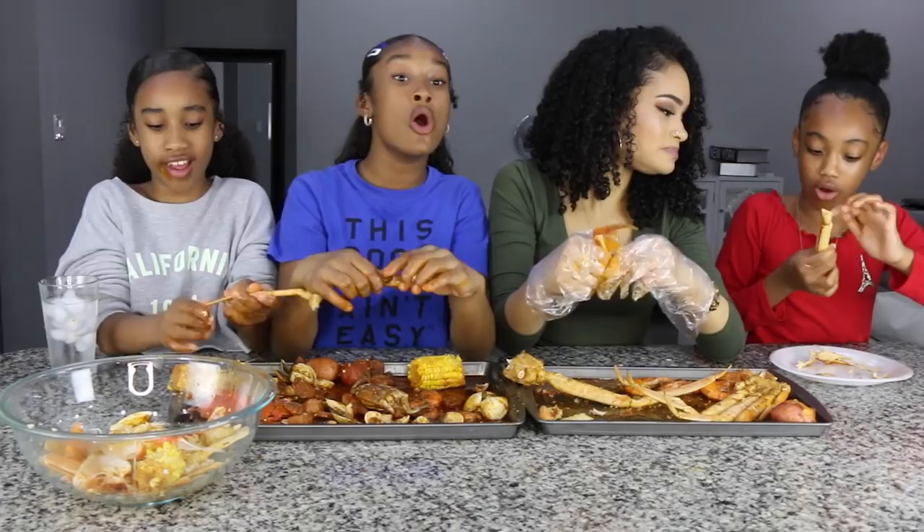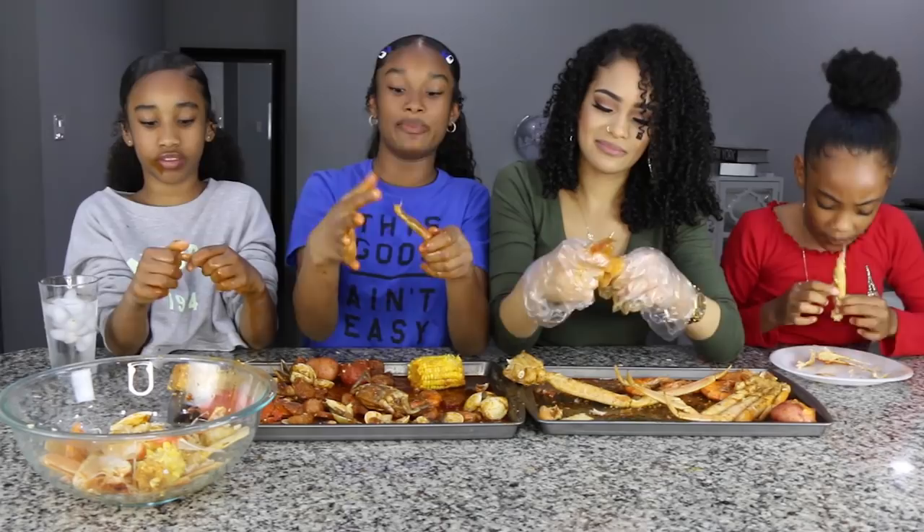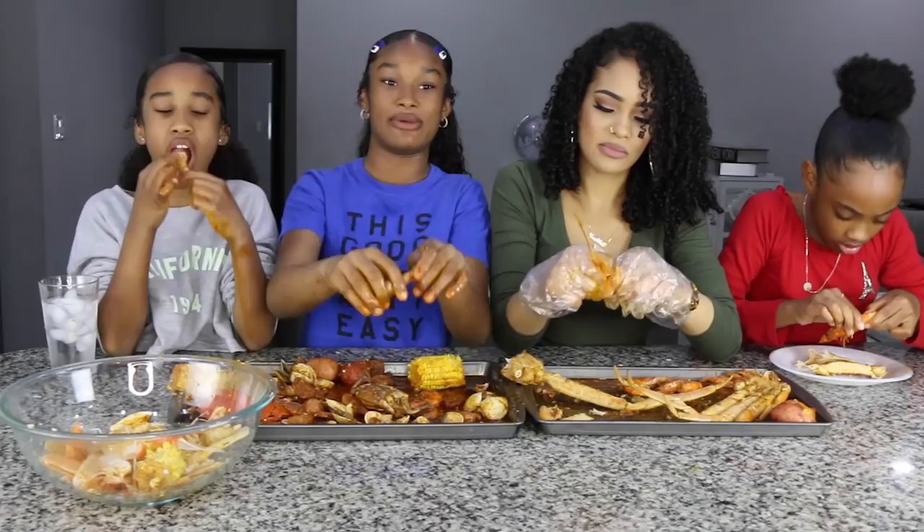Shout out to Queen Beast and Beast Mode — I love their mukbangs. And shout out to Issonaya — I love their mukbangs too. They eat perfectly and talk about good topics. And Stephanie Sue — I love her, she talks about crimes and stuff.